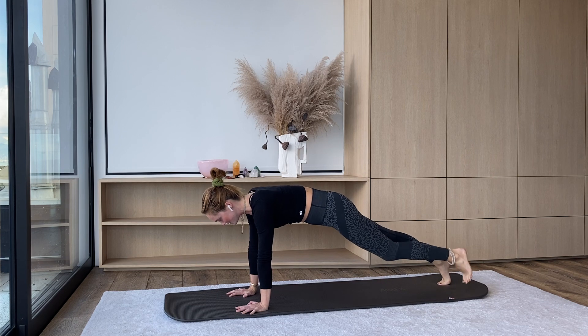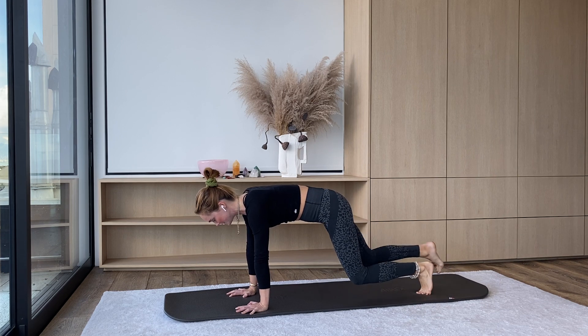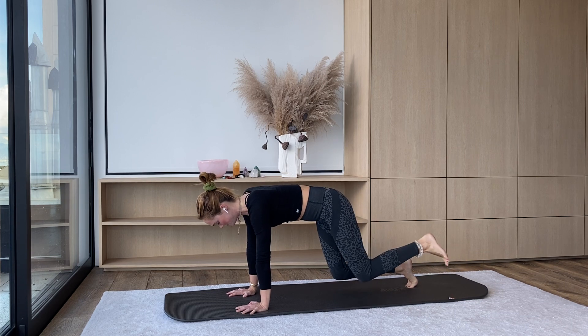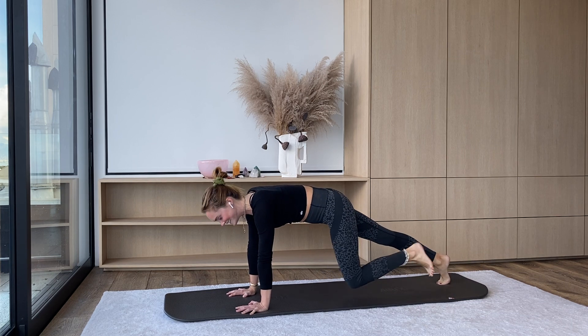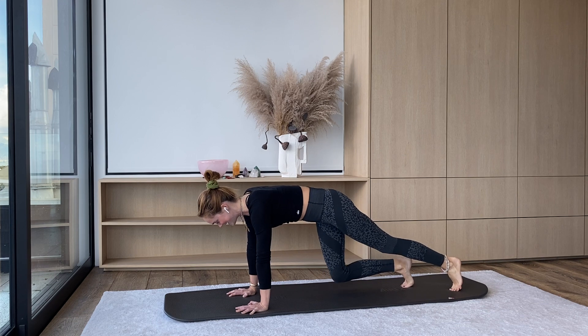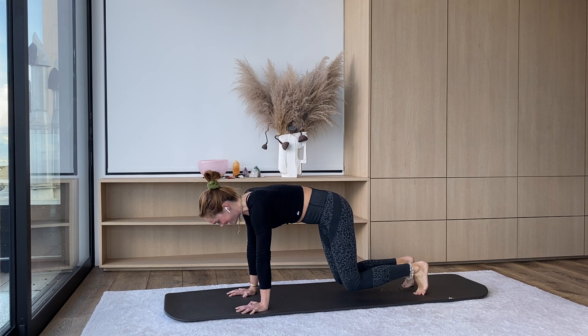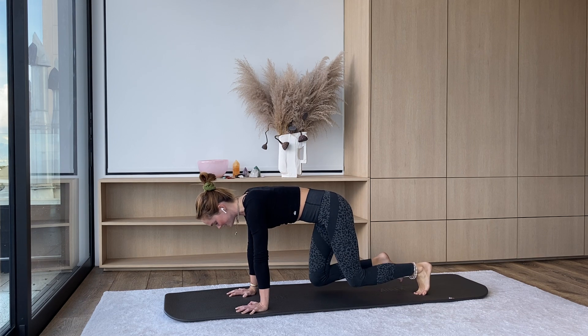Slight bend in the elbow so we're not locking out our arms. Alternating, stepping back and forward. When you step back, really active in the legs — press out through the heels, reaching the legs long. For two more, keep going, and last one. Coming to your turbo table, holding on here, one more inhale, exhale. And then from here, step yourself back — high plank, just for one breath. Inhale.